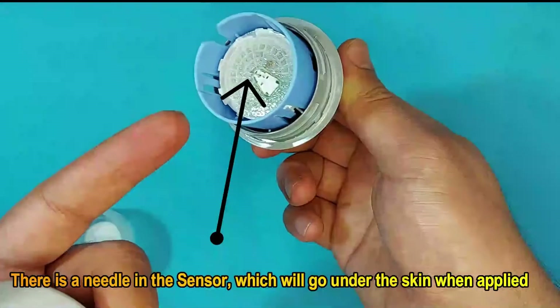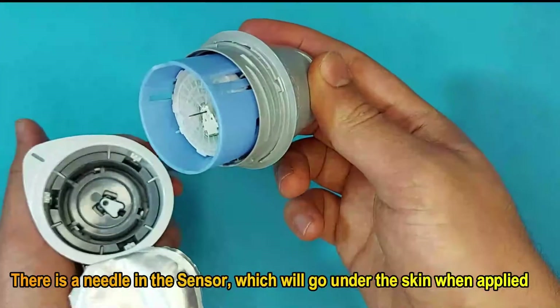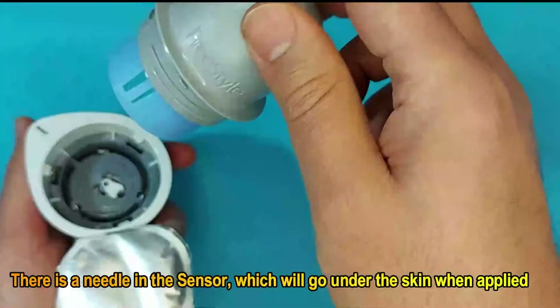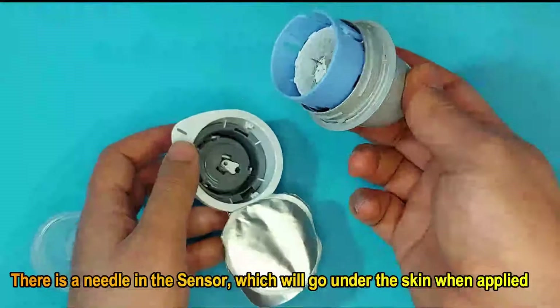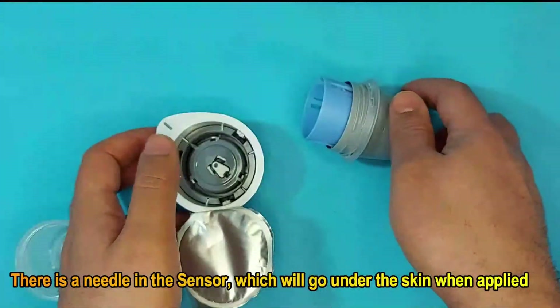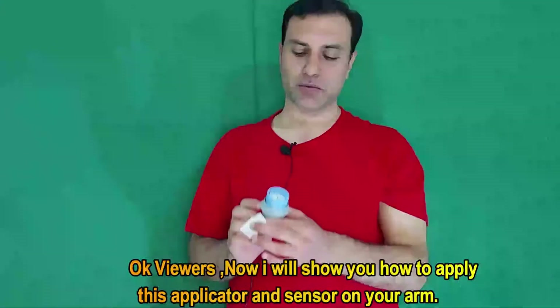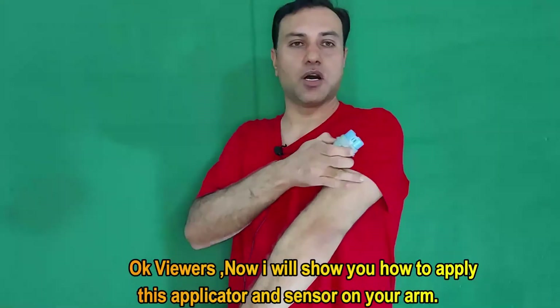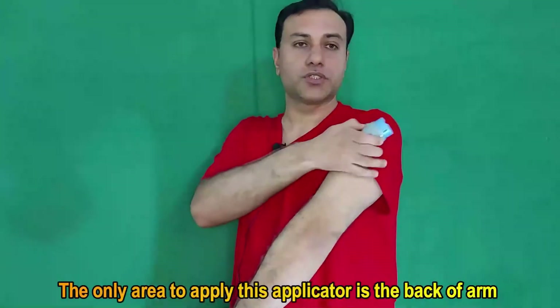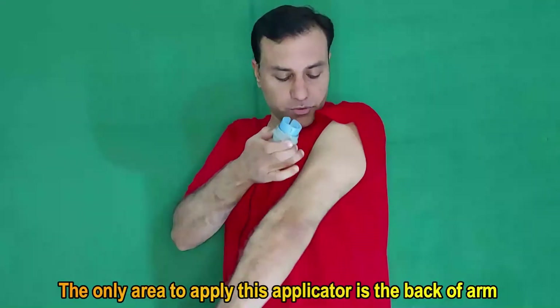There is a needle in the sensor which will go under the skin when applied. Now I will show you how to apply the applicator and sensor on your arm. The only area to use this applicator is the back of your arm — the plain, fleshy area you can see there.